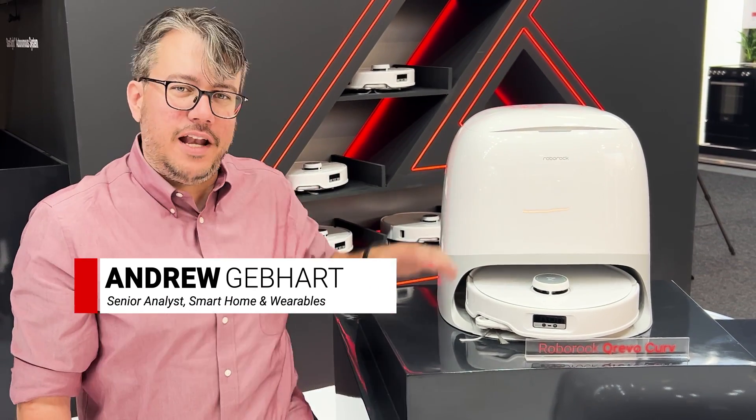Hey, I'm Andrew from IFA in Berlin, and right next to me is the Roborock Q-Revo Curve.